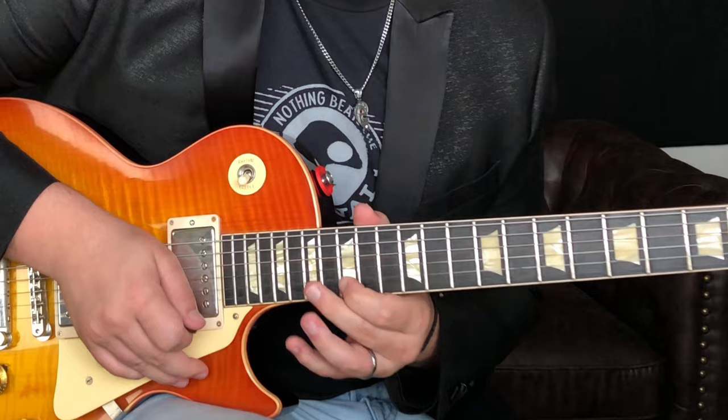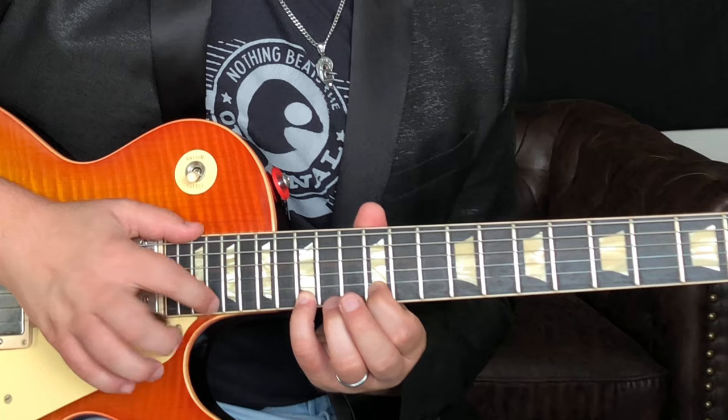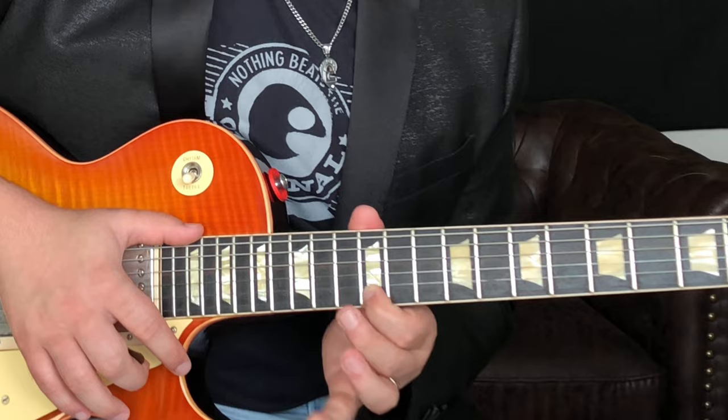From here, this is like part two of the lick. We slide down to 12, then hammer on with your pinky or ring finger, whatever you prefer, to 15. We tap 20, pull off back to 15, and then pull off back to 12.